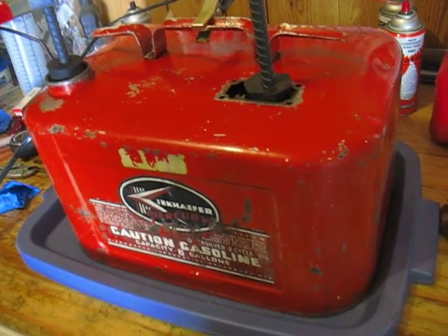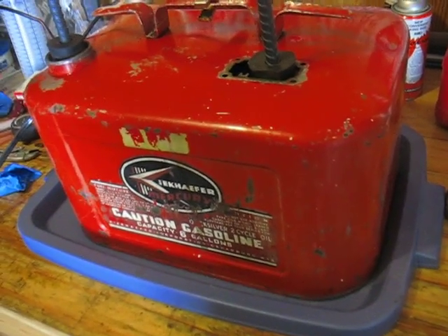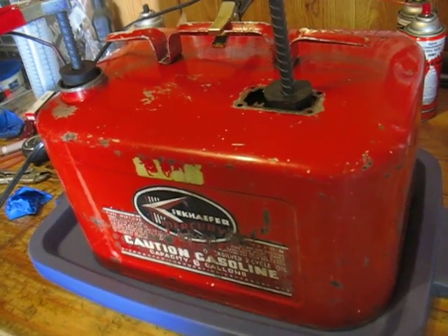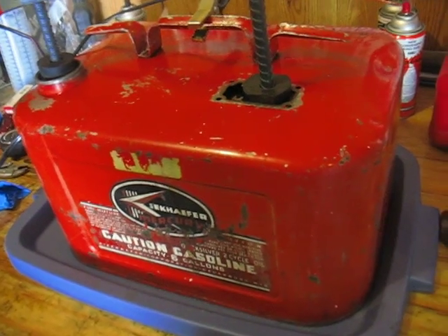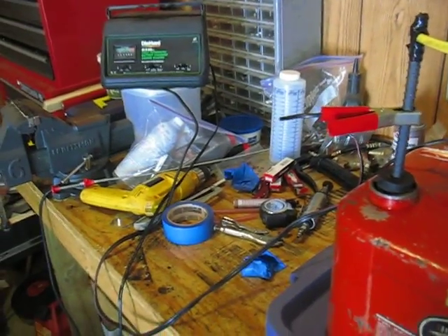Before I did this, I power washed inside of the tank the best I could. I put screws, nuts, and bolts in, shook it until I got sick of shaking, washed it out two or three times, and got out as much of the flaky rust as I could before this process started.